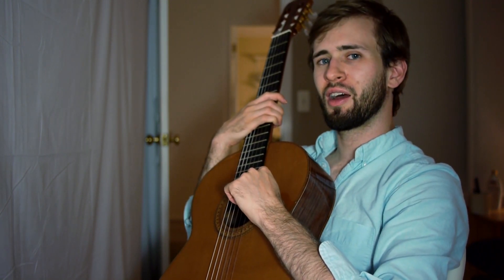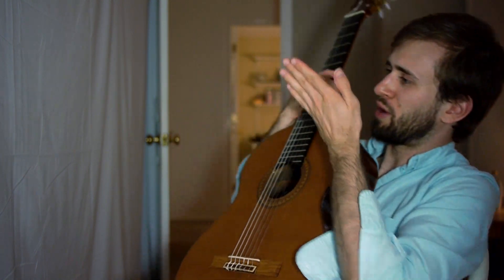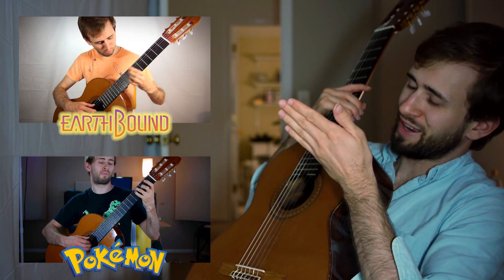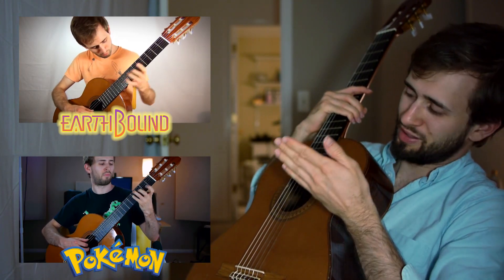I'm going to post a link down in the description. I already got two videos up right here if you want to go right to those videos — check that out. Some Adobe Premiere action right there, you see that.